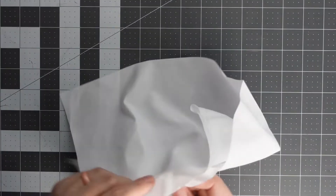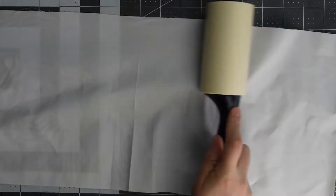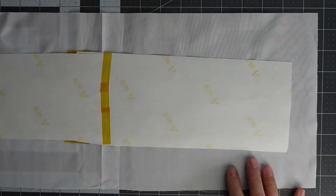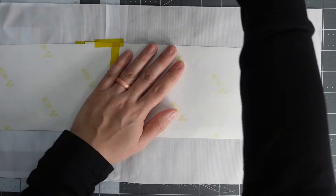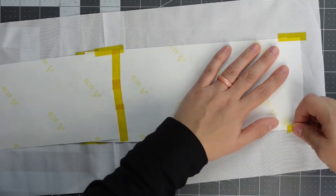We're going to grab our fabric and lint roll it, just like we would for any other sublimation project. Once it's lint rolled, we're going to take our design and tape it down using heat tape. You could also use spray adhesive if you prefer that, but I prefer heat tape.